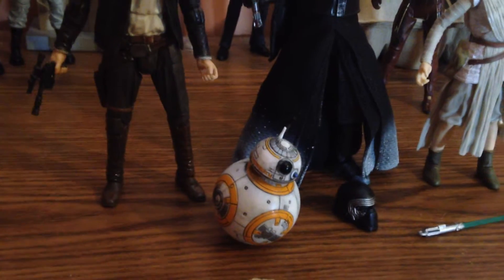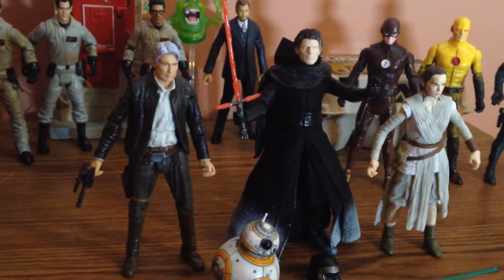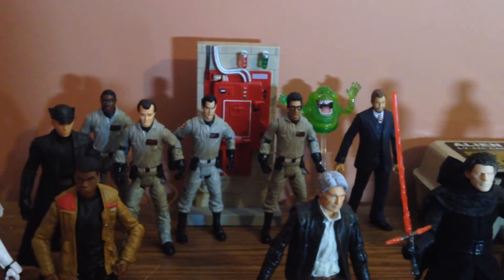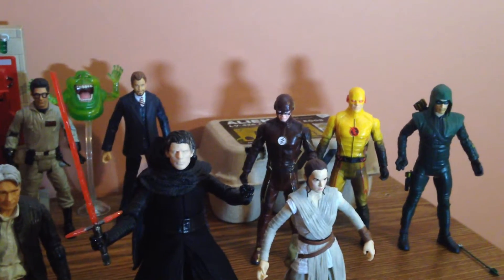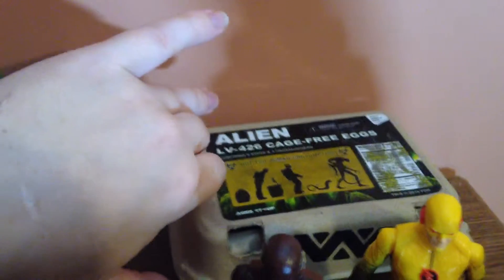Geek Tweak Customs isn't going to premiere until later this year. I'm going to do a Star Wars episode close to when Rogue One comes out, and a Ghostbusters episode closer to when that movie comes out — which is why I have these figures already out and ready to go. I have Flash figures too, and then there are the alien eggs in the back.